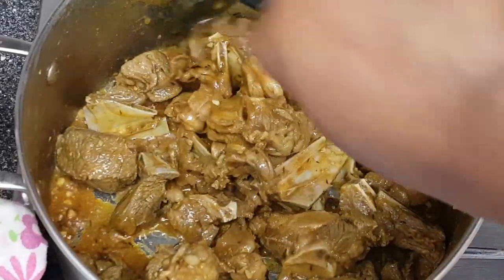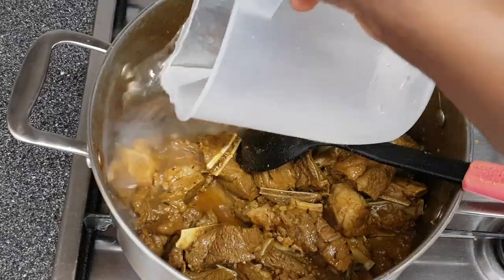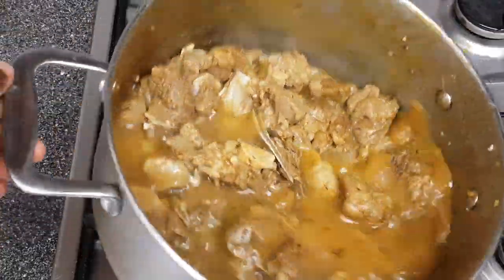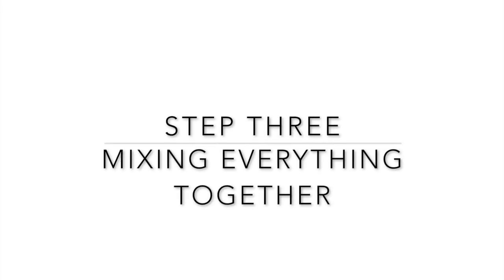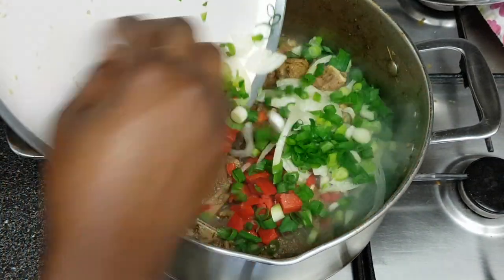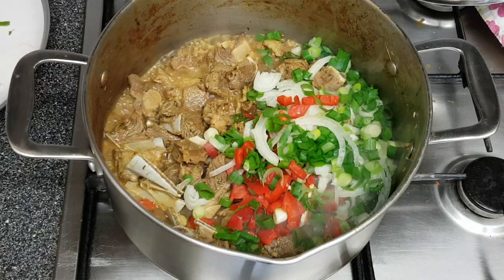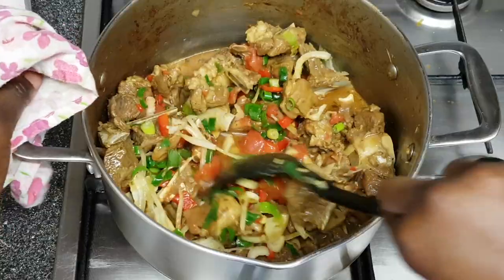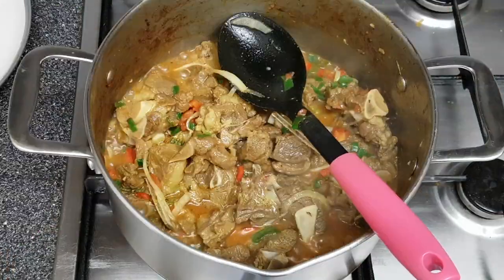Once the oil starts to show up more, fry the meat just a little bit, then add 700 milliliters of water. Leave it to boil on medium to high heat for 20 minutes. After 20 minutes, I'm adding the chopped onion, spring onion, bell pepper, and about 100 grams of chopped tomatoes, then mix it well together.